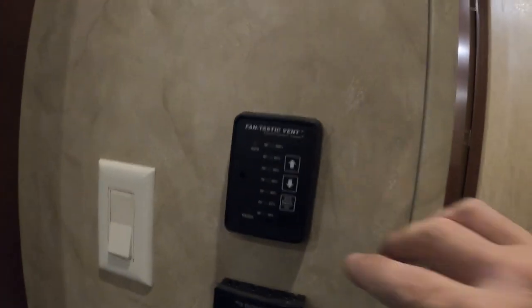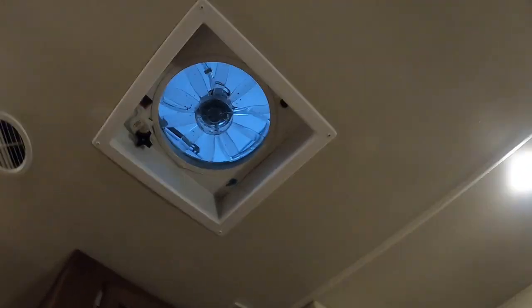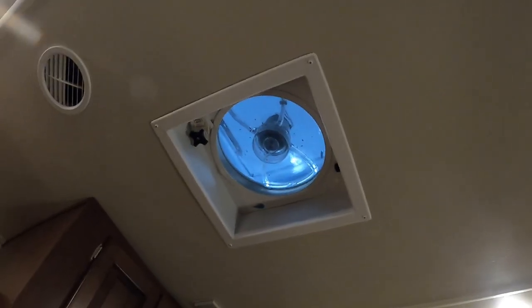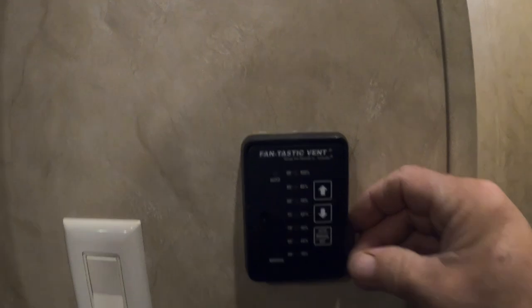Coming around the corner, here's your Fantastic Vent — that big square opening right here. Turn it on auto, crank it open, and turn it on — see it working. Come back and just touch 'off' and that'll close everything back up.